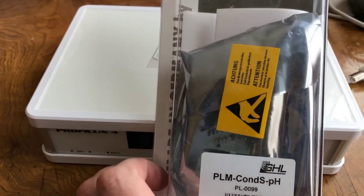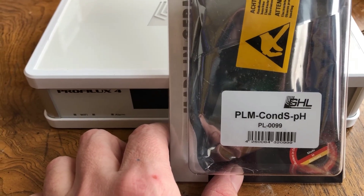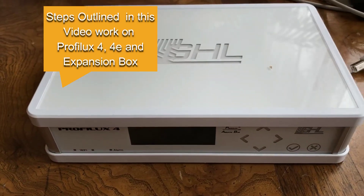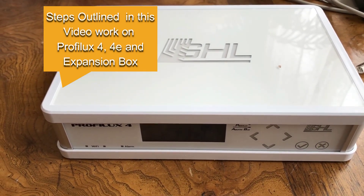Here is the module that arrived yesterday from GHL that we are going to be installing. GHL offers a wide range of modules that can be installed. The steps outlined in this video are the same for a Proflux 4E, Proflux 4, and expansion box. So, let's get started.